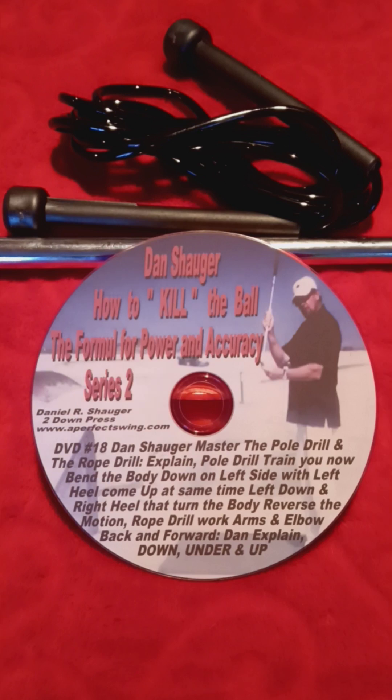Hello, I'm Elaine Shogart at APS, A Perfect Swing Academy with the Down Under and Up. This is Series 2, Number 18 DVD that works with the How to Kill a Ball book. This is the Pole and Rope Drill.